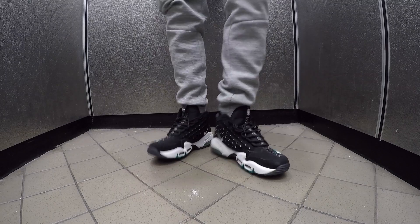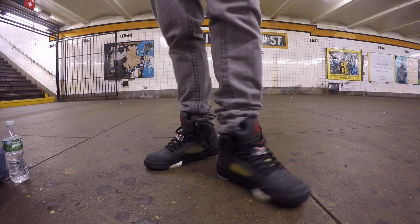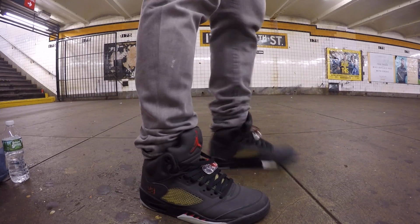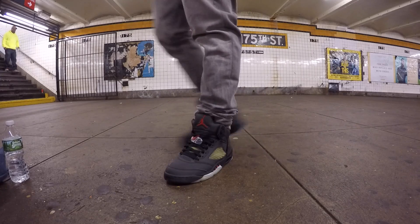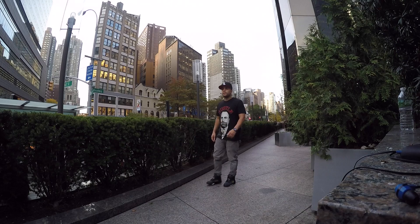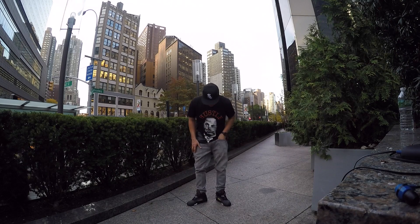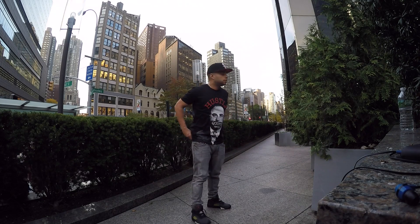Wednesday — trying to show y'all the 3s and 5s before I get photobombed by two bammers in yellow. These are Air Jordan Retro 5 3M joints. I really wanted the Toro joints but beggars can't be choosers. Rocking these with some grey True Religions, a Hustle Quiet tee, and a Chicago White Sox hat with the red brim.